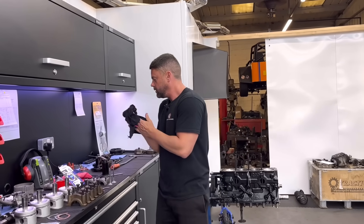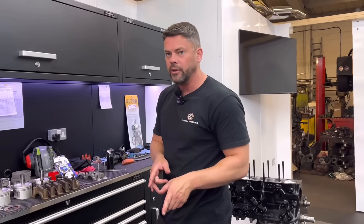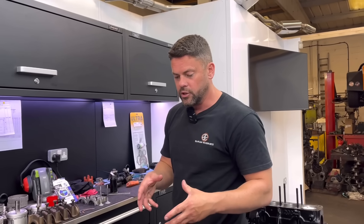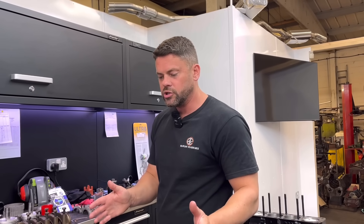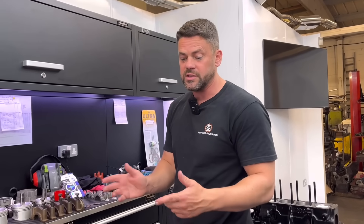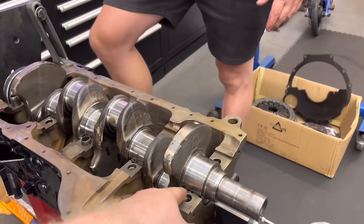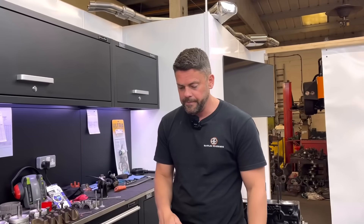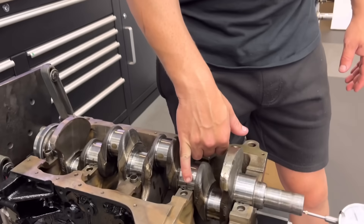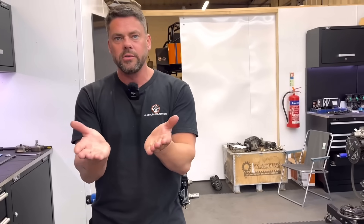The moral of this story is make sure you do check your end float. If you've got not enough end float, it could wear the thrusts out very quick and you'd end up with bags of end float. If you've got too much, you're going to get end float on the crank which could cause excess toing and froing of the crank. Could it cause the radius in there to snag on the bearing? Yeah, it could do.